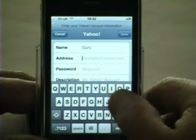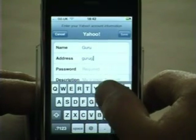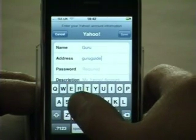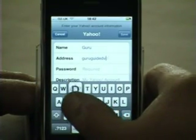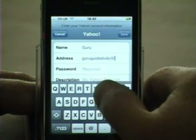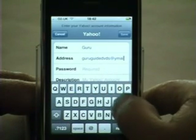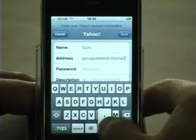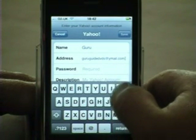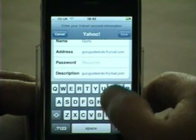Clicking the email address, we're going to enter our email address — guruguide DVDs at ymail.com — then click the password field.